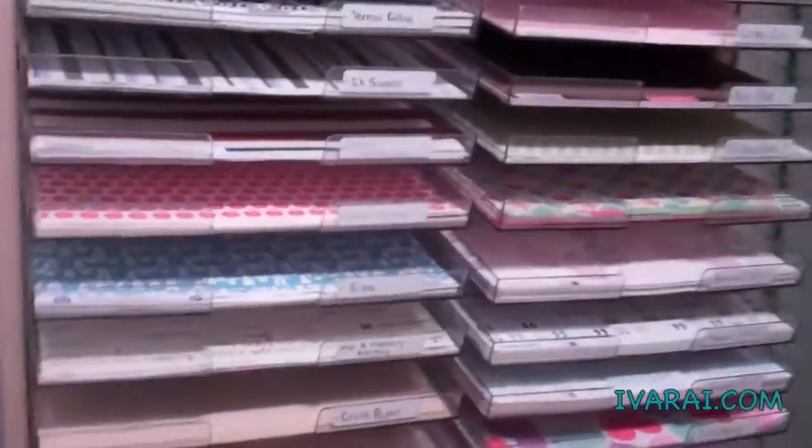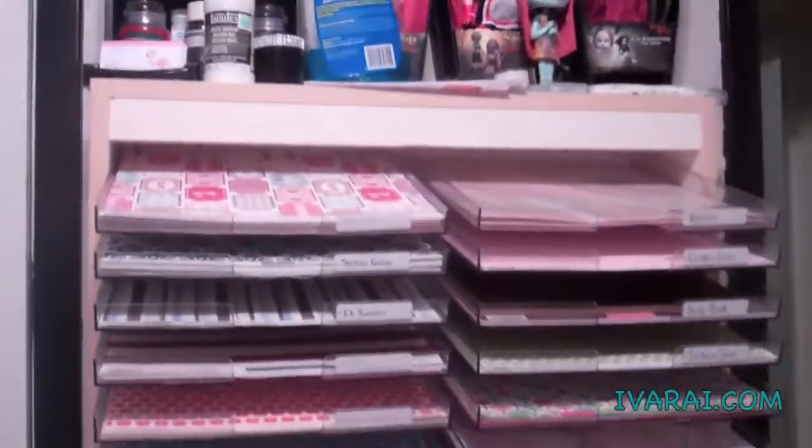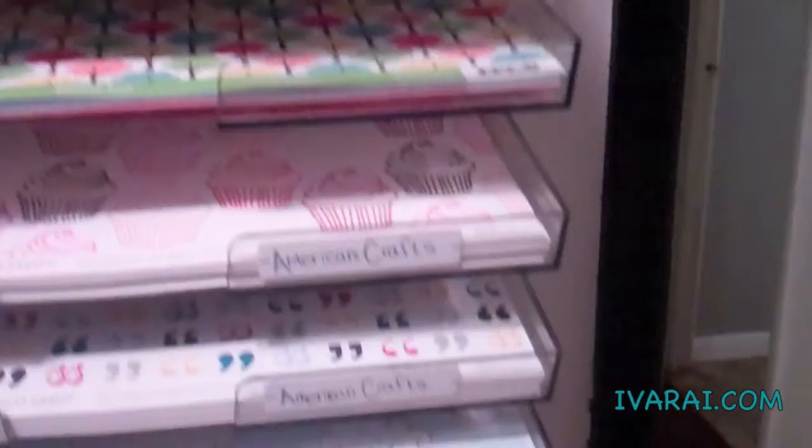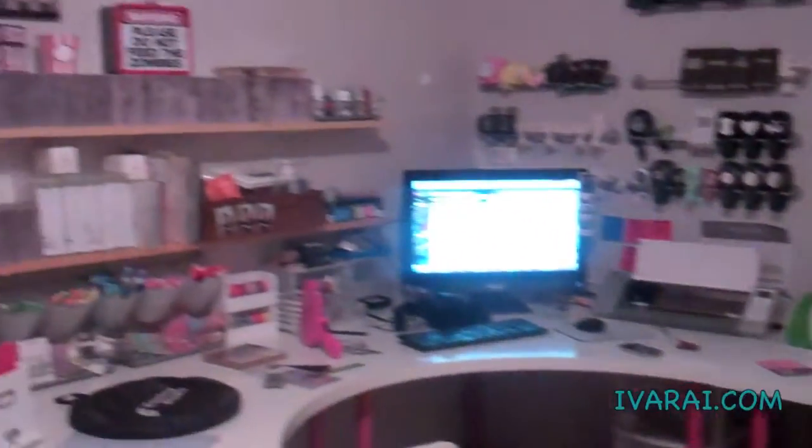This is my last paper rack. I actually got this at a garage sale for $30. I sort my paper by names. And that is my scrapbook room. Thank you.